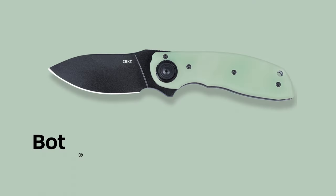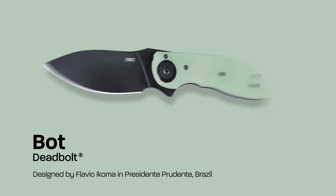Hi everybody, Ryan here from CRKT, and I'm excited to show you our new BOT designed by Flavio Icoma. Let's get into it.